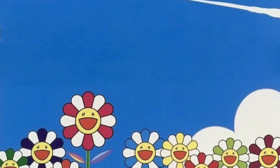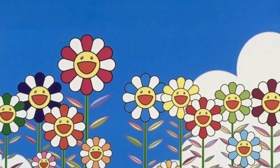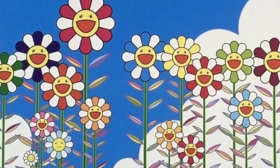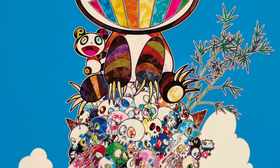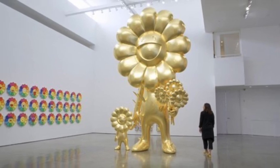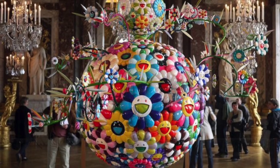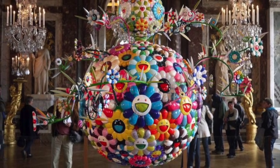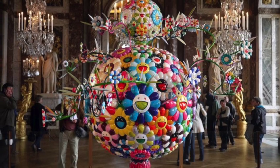His artwork has even been featured on handbags and clothing. Murakami Takashi was born in 1962 in Tokyo, Japan. He went to school for art and earned several degrees. His artwork is what some would call colorful, cute, and even psychedelic. Here we see some of Murakami's large-scale sculptures. His work is exhibited all over the world for viewers to enjoy.